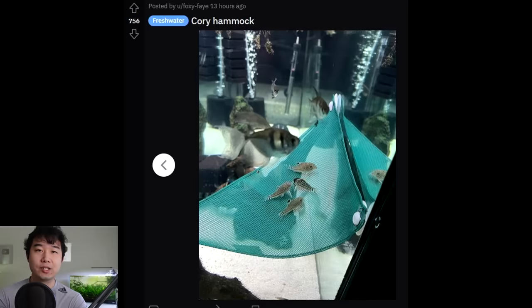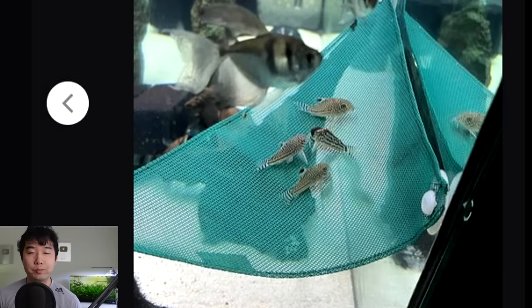Corydoras hammock. It seems so obvious that this would be an amazing thing to have, but I never knew about it until I saw it. Just a bunch of Corys hanging out in their favorite spot — their favorite vacation hammock. Something so relaxing about that, and very cute. It could be anywhere in this fish tank, but they choose to be on the hammock. How do they know?